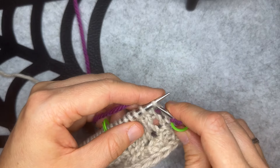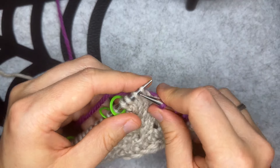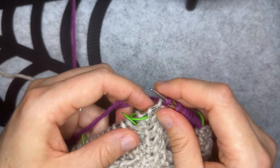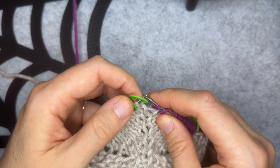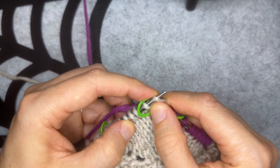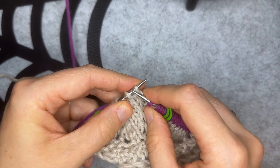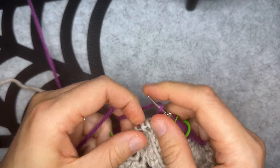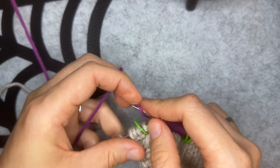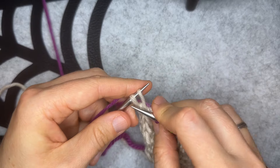I'll slip the stitch marker, work a yarn over, and then knit to the next stitch marker. I'm going to make one right. I'll slip the next stitch marker and I'm now at the central stitch. I'm going to work a double wrap knit stitch here, then slip the next stitch marker, make a make one left, and then knit to the last stitch marker. Now I'll work a yarn over, slip the final stitch marker, knit two, and knit two together.